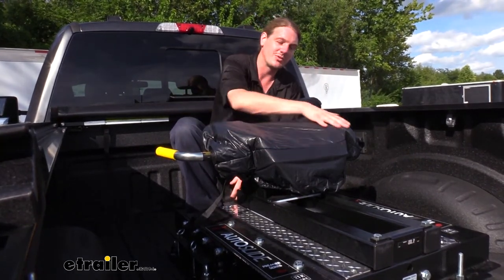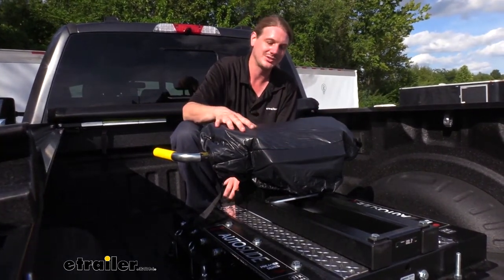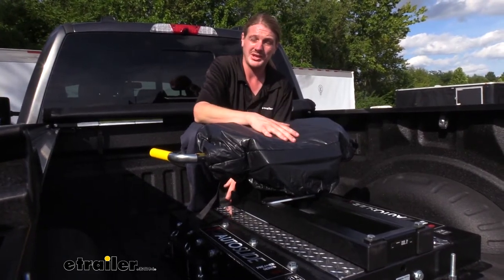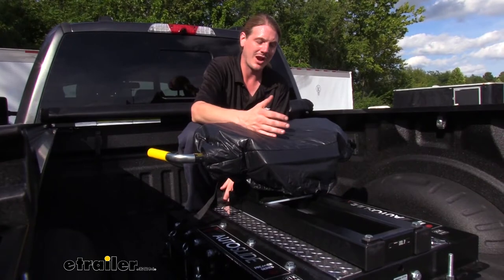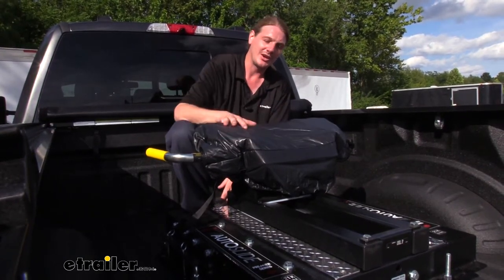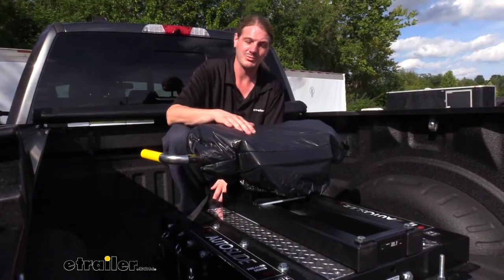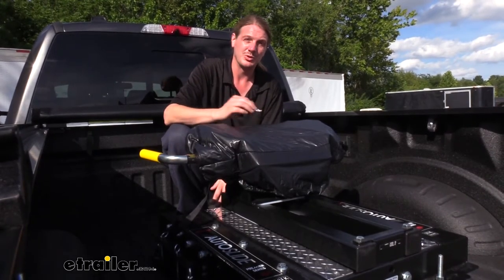This is going to keep your fifth wheel protected from the elements. Even though many of the components here you keep greased up, which helps protect against corrosion and keeps everything working properly, keeping the moisture out as well as keeping it greased is going to significantly increase the life of all your components and ensure they stay working smoothly.